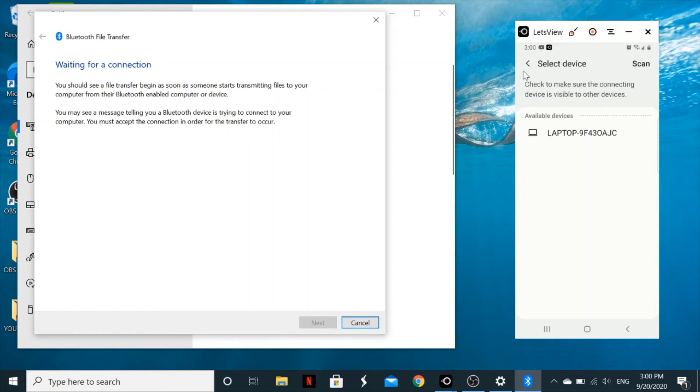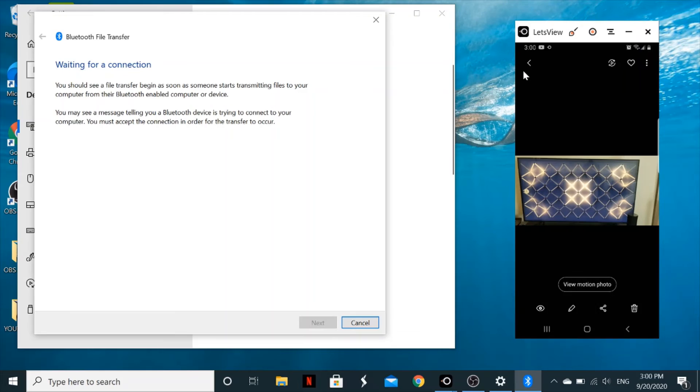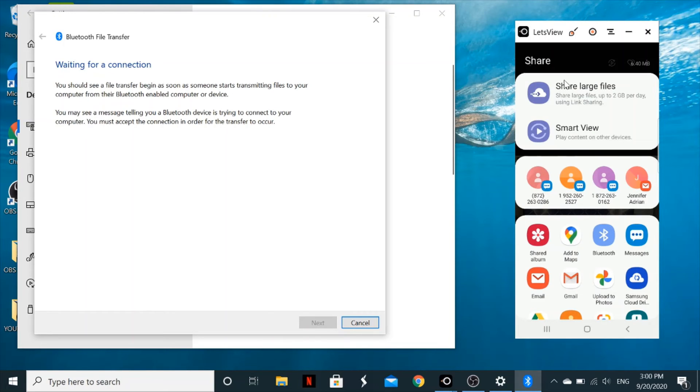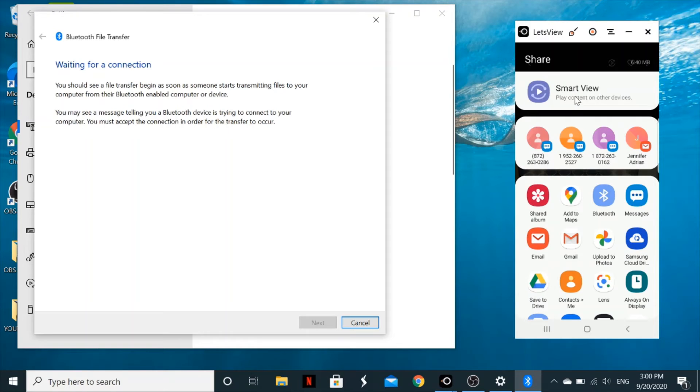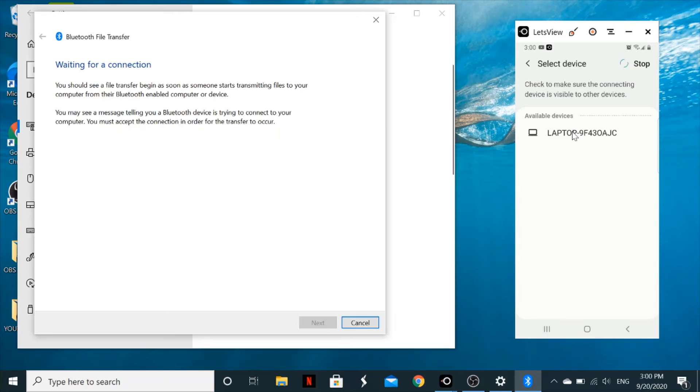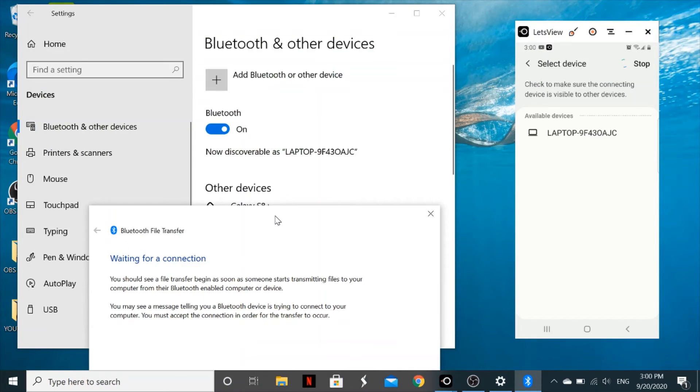Now on your phone, go to your photo or file you want to send, tap the Share option, and select Bluetooth. Look for available devices — in this case it shows 'laptop'. Click on that device on your phone to initiate the transfer.